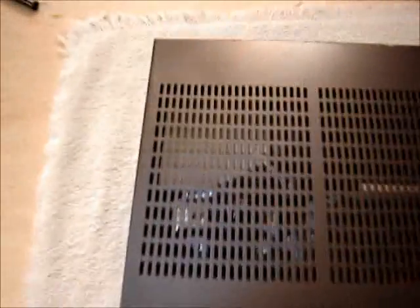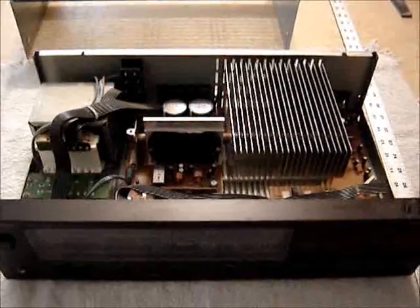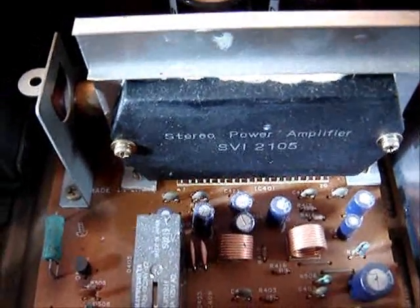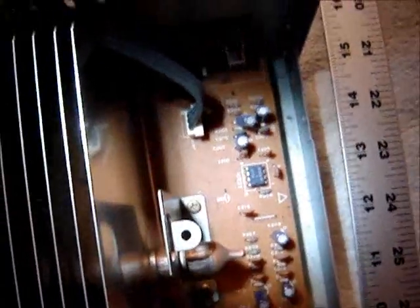I'll never get that cigarette burn out of it, but it's got a nice transformer in there. I'll do a power test on it to see what kind of power it makes - I couldn't find anything on the internet about its output power. Here's the inside: it has one of these hybrid module things, SVI 2105. Never heard of it - must be Panasonic made their own or something. That might be a phono stage. There's not much to this thing at all.